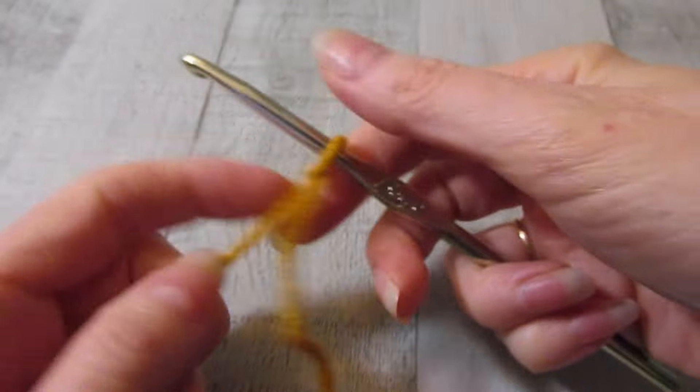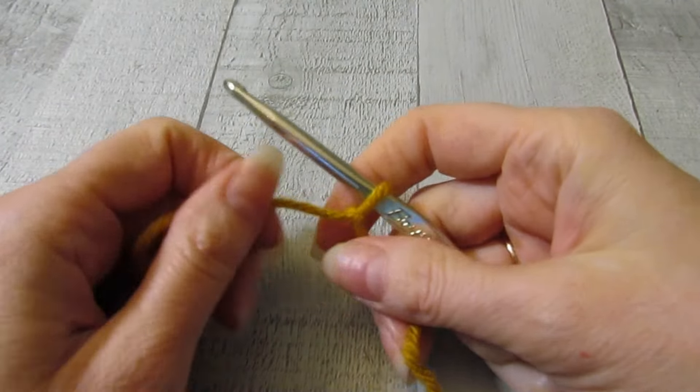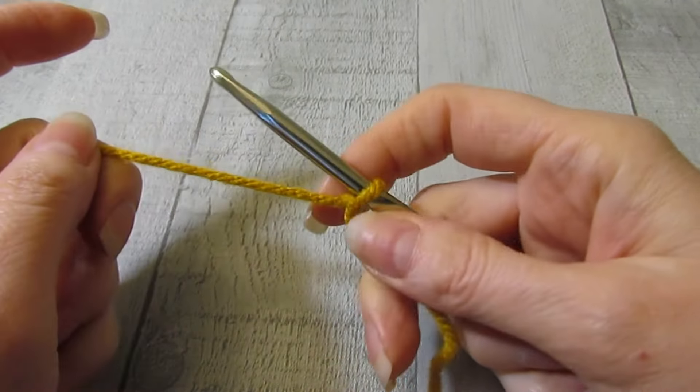So this is the Moss or Rice Stitch, and if you are a knitter you've probably seen it before. This stitch pattern uses basic knitting stitches, and it will use basic Tunisian stitches as well.